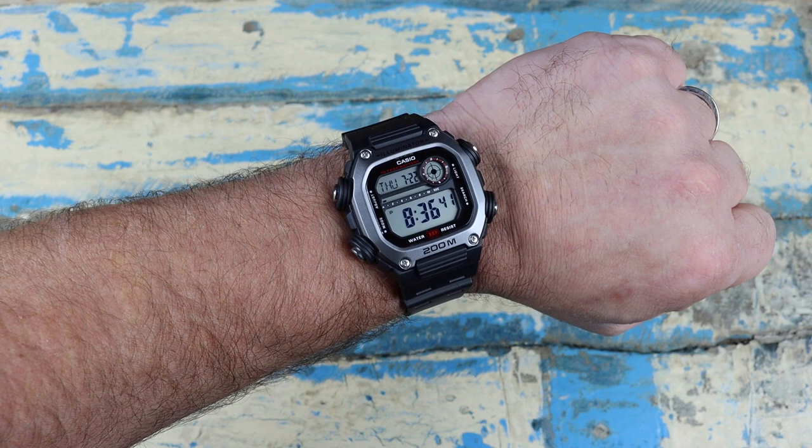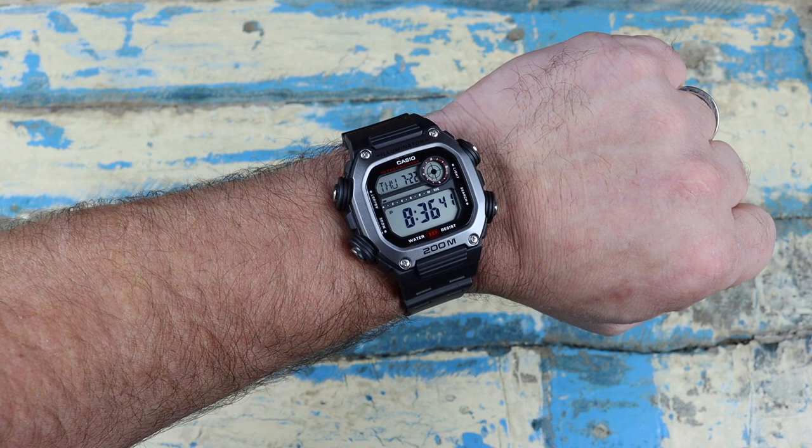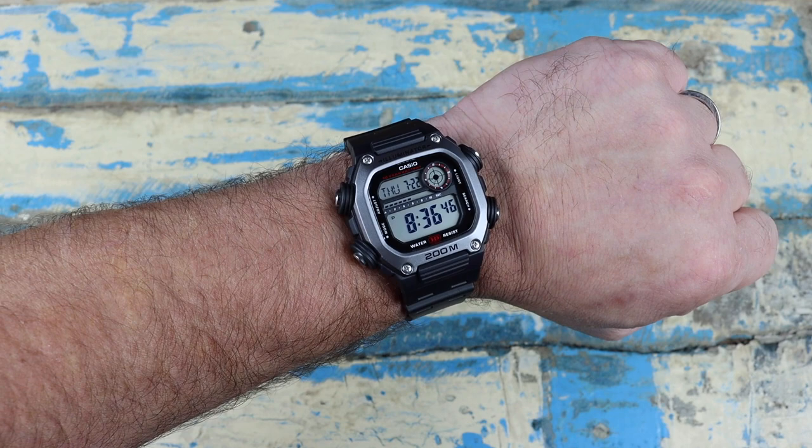That is going to be it for today, guys. I hope you enjoyed the little Amazon haul. I'm going to leave links to all of these products in the description below if you're interested. Really appreciate you stopping by, and we'll see you real soon — bye!